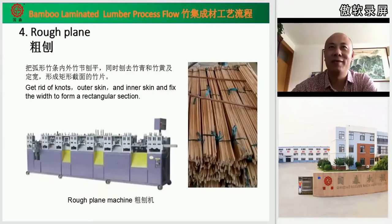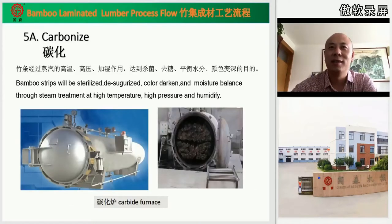The fourth step is rough planing. In this stage, we use the machine to remove the nodes on both surfaces and the skins of both surfaces, to fix the width of the bamboo slices and form a consistent bamboo slice. For carbonizing, we use the carbonizing furnace. This machine can give high temperature, hot pressure, and humidity to kill the insects, remove the sugars, and balance the moisture inside the bamboo strips.